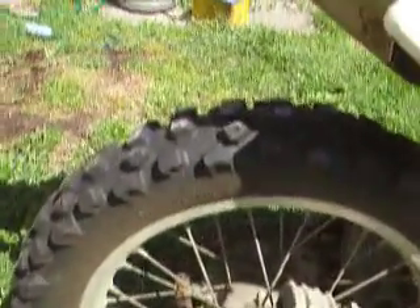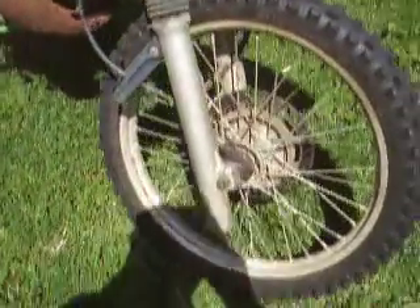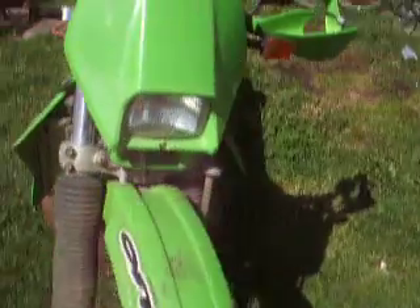Tyres aren't too bad. Rear brake pads have been done not that long ago. Front pads are down but they're still OK. Front tyres not too bad. Just notice this slight tear in the fork boot. And the grips are worn out. Otherwise, not too bad really.